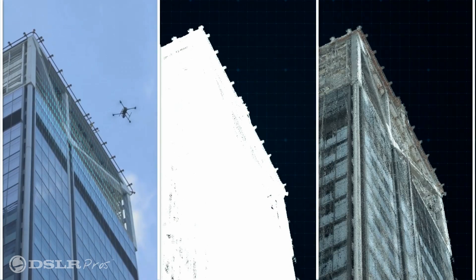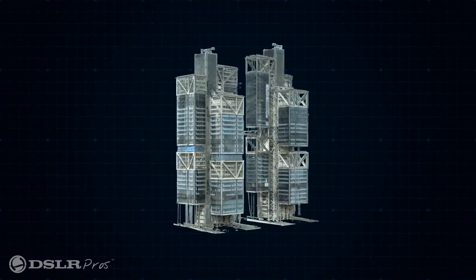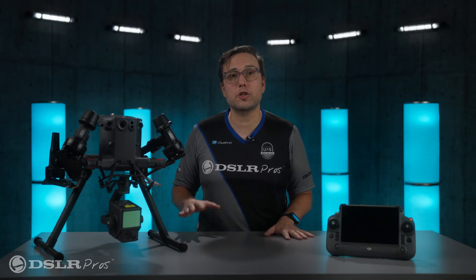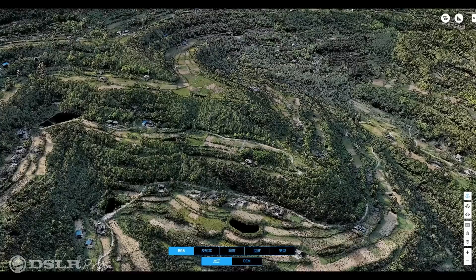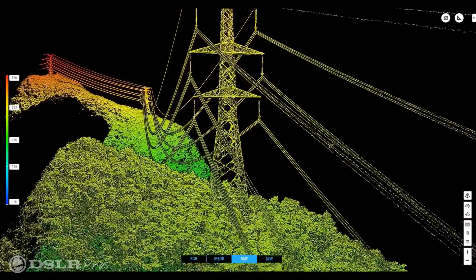With millions of these points calculated, a LiDAR system can create a highly accurate 3D image. LiDAR can be used to map the terrain of a construction site, create a 3D model of a forest, or inspect power lines for damage.